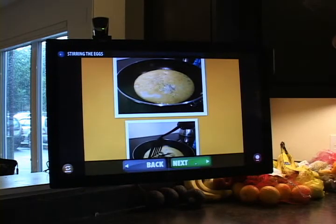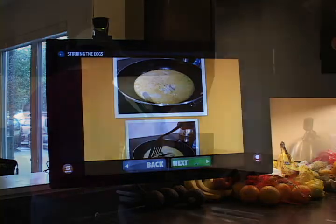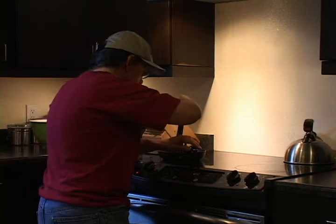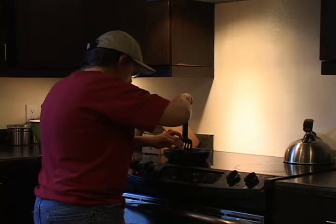Once you begin to see bubbles come up in the eggs, that means it's time to begin stirring. Grab the spatula and stir them occasionally. Make sure you are stirring all the way to the bottom of the pan.